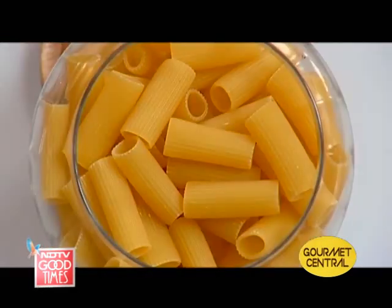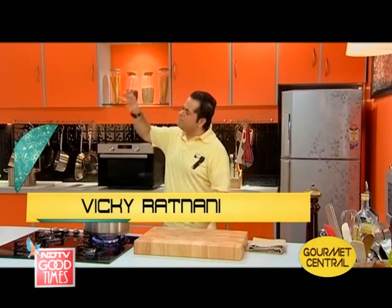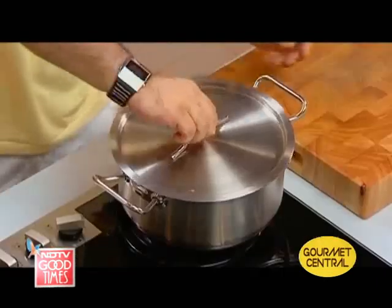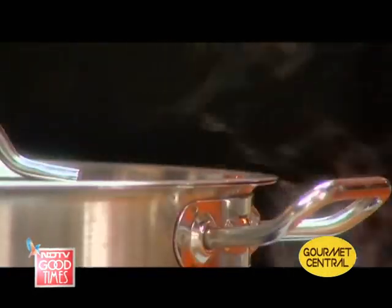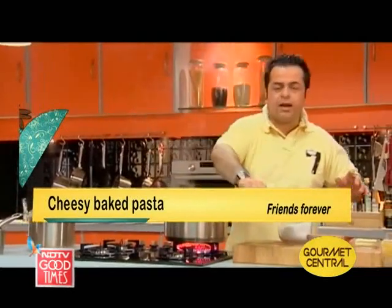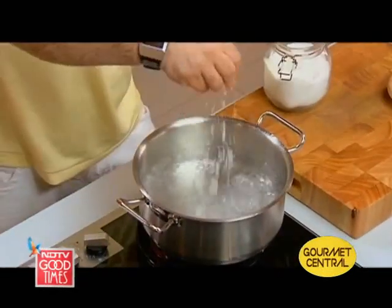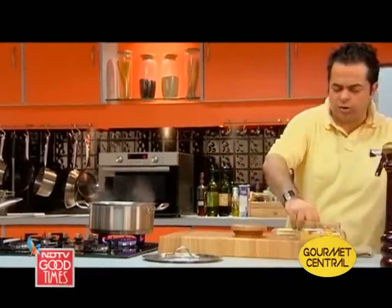Today I thought let me make a nice pasta, but I don't want to spend too much time in the kitchen — I want to completely hang with them because these people are too busy. I've got nice water on the boil for my pasta. It's definitely good to put salt in your water because later on you cannot get the salt into the pasta.